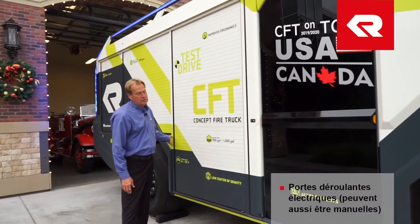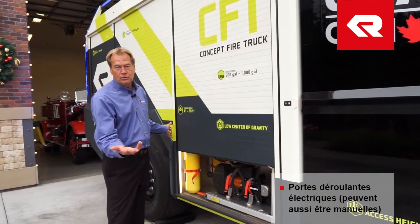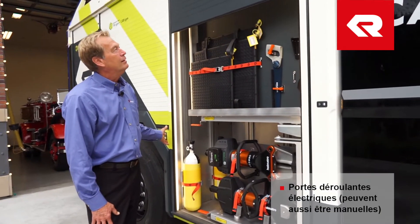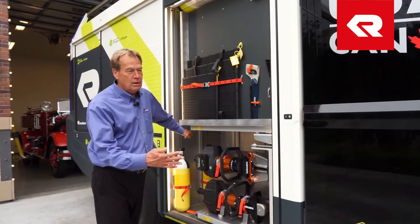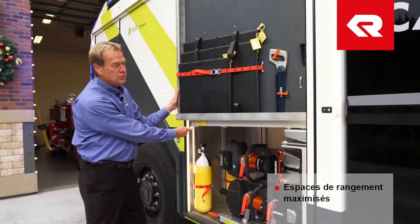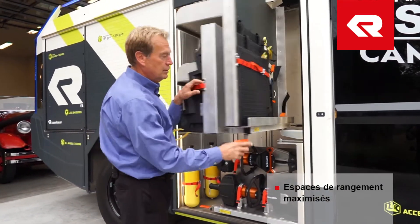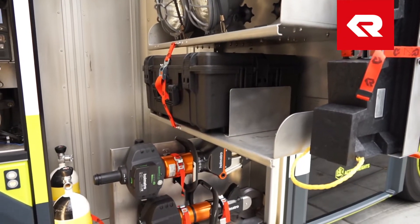Each compartment has electronically controlled roll-up doors — they could be manual or electronic. You'll notice this unit is not as long as most in the U.S., so they have to really engineer the compartmentation on a truck to take utilization of every cubic foot. It's very common to have pull-out trays where we can mount equipment.